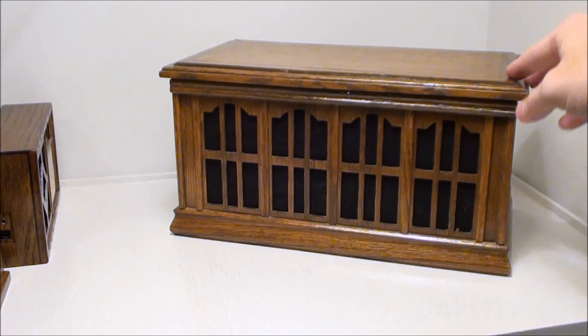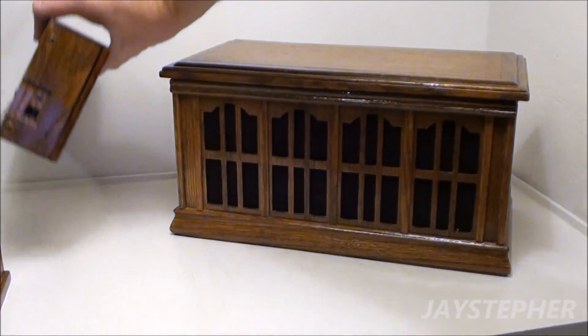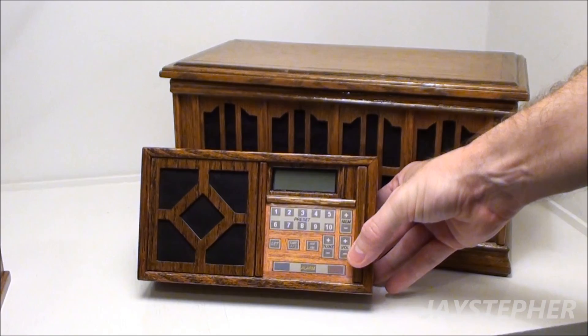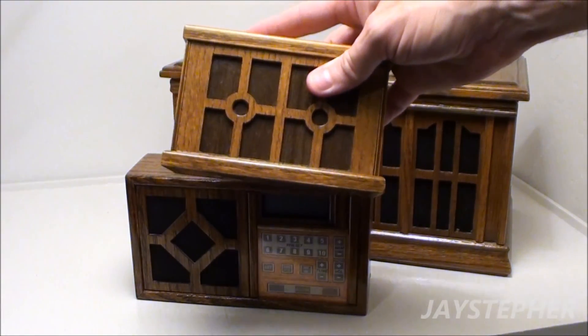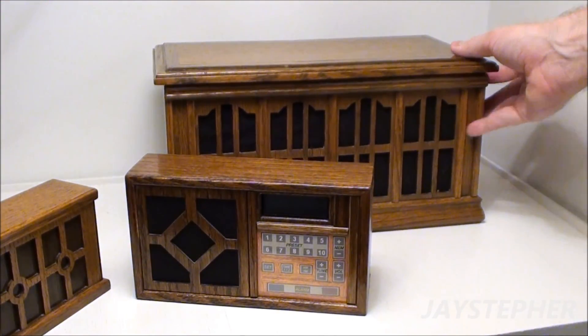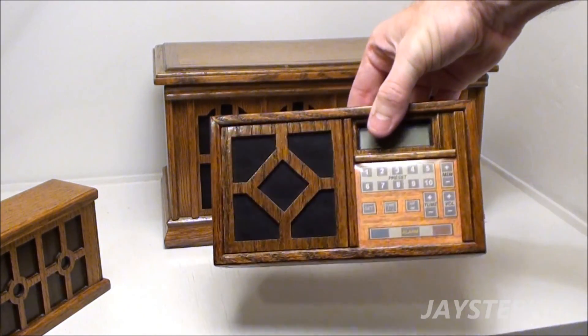I believe this one was built in 1993 or 1994. This one here was built probably in 1998 or 1999. A lot of these were school projects — this one was from electronics class, then I'd take it over to wood shop and build a cabinet for it. Same with this one: electronics class, then wood shop. This one I built here at the house.